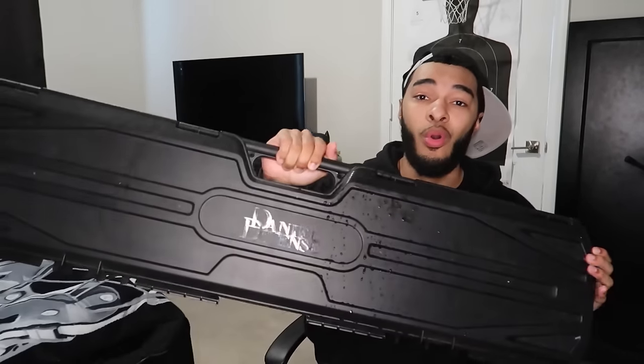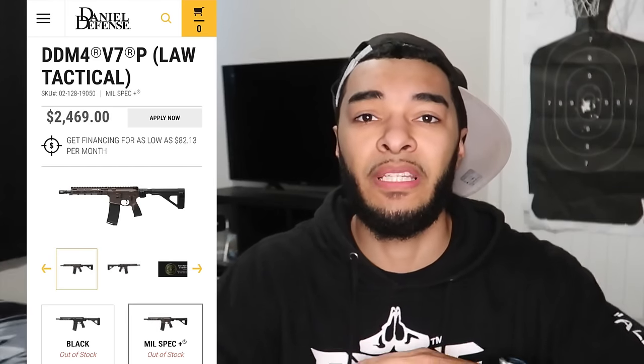This has probably been my most requested video for the past three years. Time after time, every time I unbox a new gun, everyone in the comments is telling me buy an ARP, buy an ARP. Well today we made it happen. I don't even feel like this video is gonna do it justice because I've just been wanting this thing for so long. I've been on the market for it for a little over a month now trying to find it online. It's been sold out everywhere. I had to pull some strings to get it.